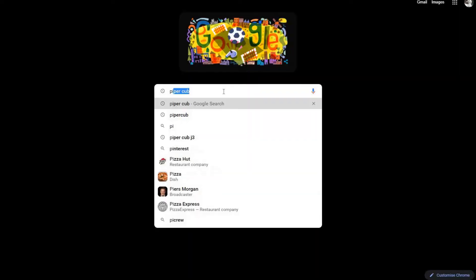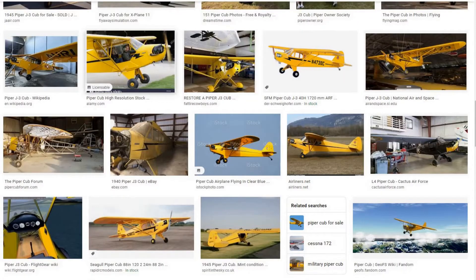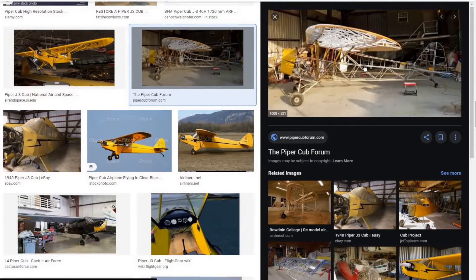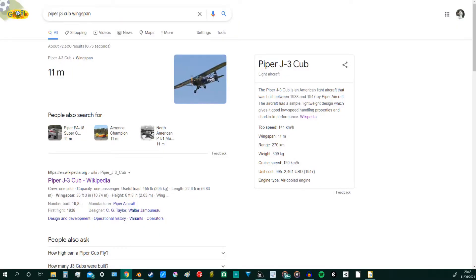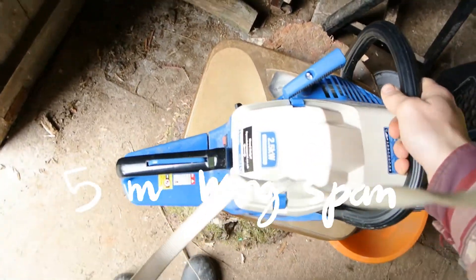I'm basing most of this design on a Piper Cub J3, as their construction is fairly simple. Real ones are made with chromoly tubes, but they're often adapted for model aircraft out of balsa wood. Here I'm going to use redwood. It's quite a large aircraft, so I'm going to scale it down to a half.